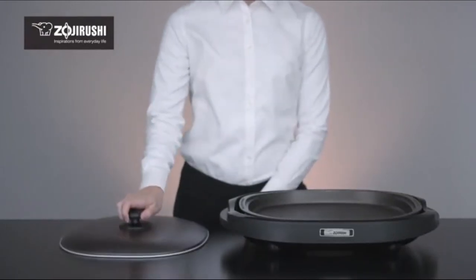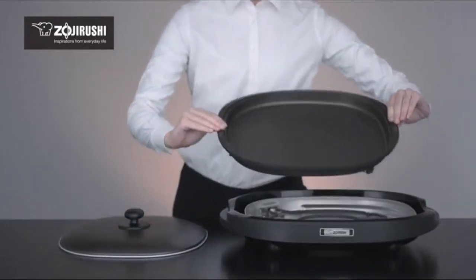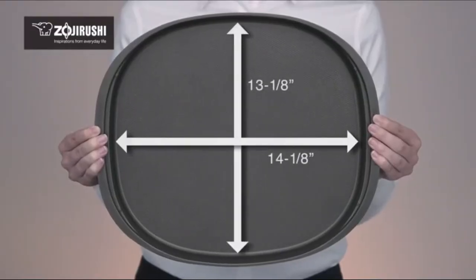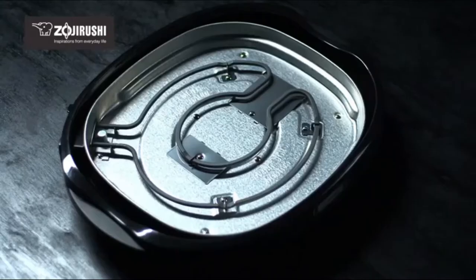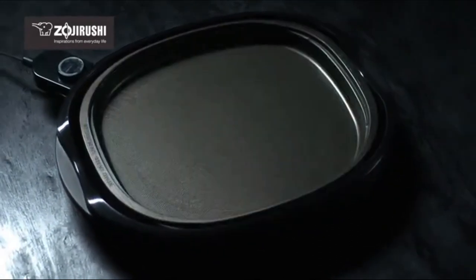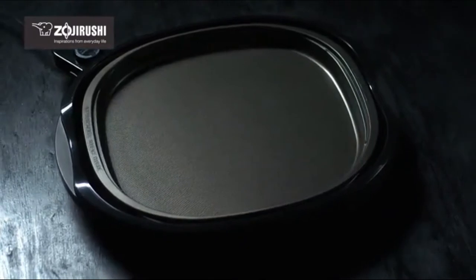This stylish model comes with a lid for cooking convenience and has a 14 1/8 inch by 13 1/8 inch cooking surface — a perfect size for any dining table. The Gourmet Sizzler Electric Griddle heats the cooking plate uniformly so that foods cook evenly.